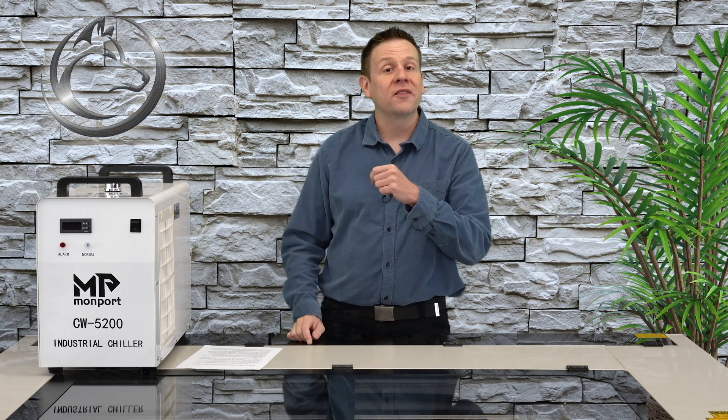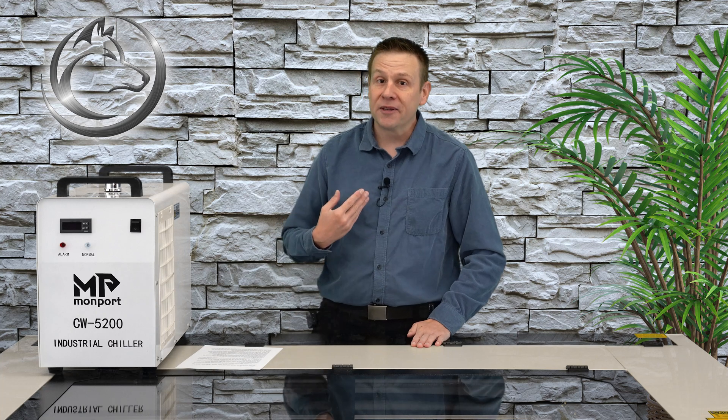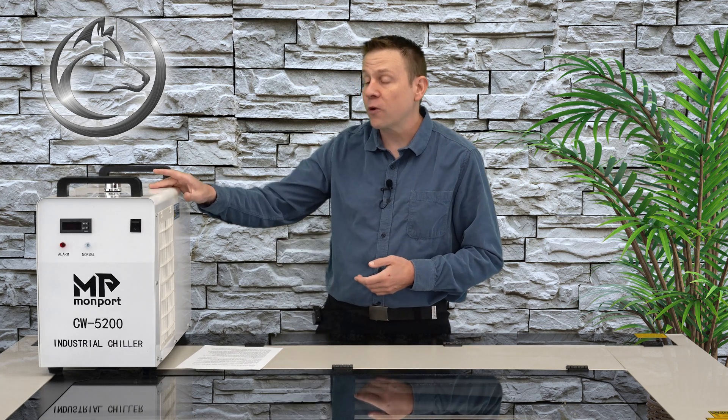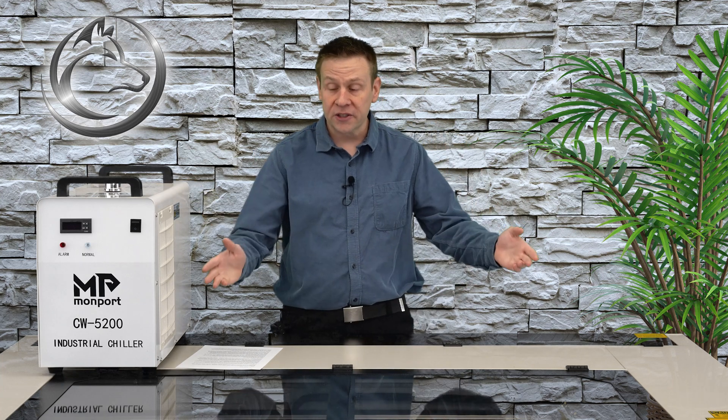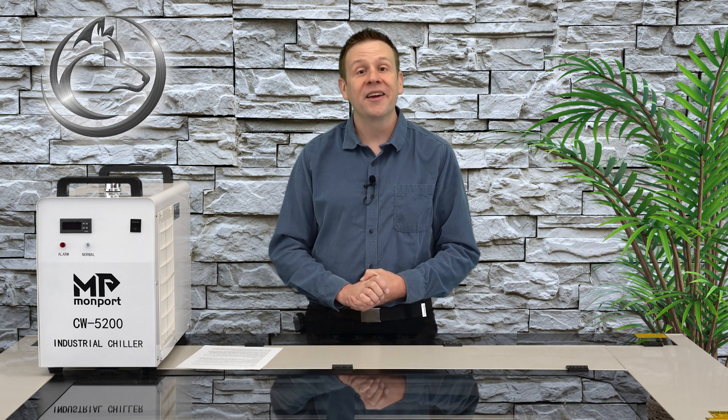Hi everyone and welcome to the Laser Channel where we learn, create and share. My name is Greg and in this video I'm going to fit a proper water chiller to my large CO2 laser machine. I'll also briefly cover some of the control systems on this chiller unit and some options for keeping the water system from freezing over the cold winter months. Let's get to it.